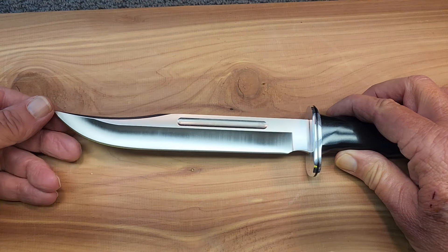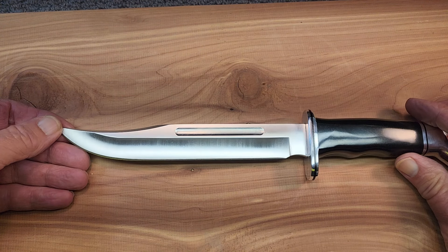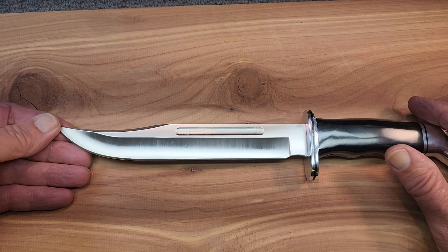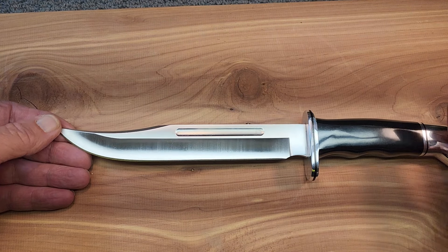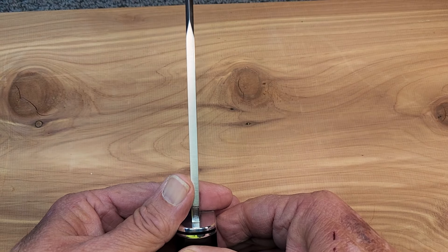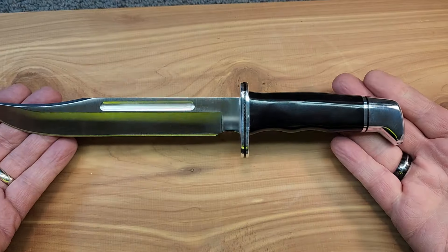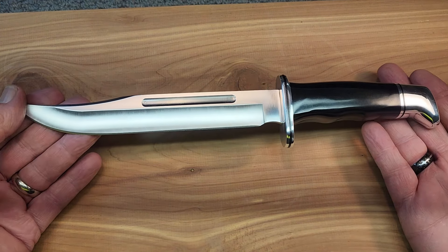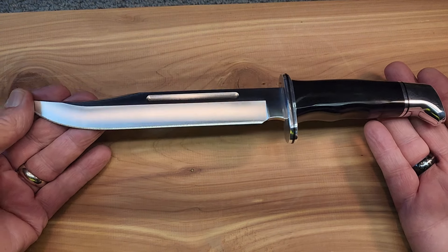As we look at it here, look at this long blade. The blade is seven and three-quarter inches long, or 18.7 centimeters. This is out of Buck's standard 420HC stainless steel, and we have a blade thickness of 0.175 inches. It has a one-foot overall length — 12 inches overall — and it comes in at 8.3 ounces or 235.3 grams.